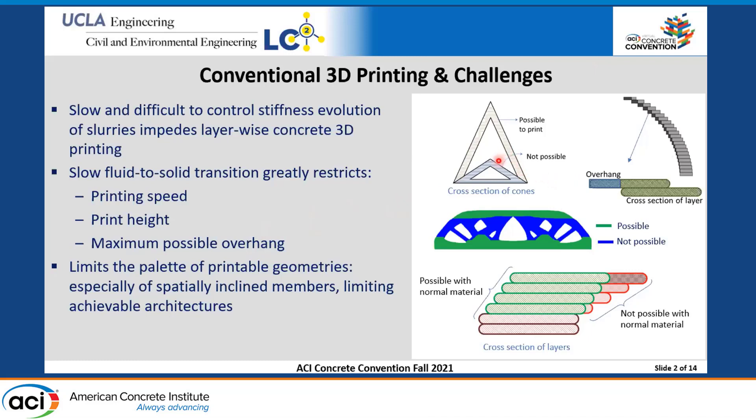When we talk about 3D printing using polymeric materials, we can build almost any conceivable structure because the extruded material hardens rapidly upon extrusion. With concrete-based material, the slow fluid-to-solid transition restricts the print speed, print height, and maximum possible overhang. For example, if you want to print a hollow cone structure at a very small cone angle, each layer must attain sufficient strength before the next is printed, or the structure may collapse.